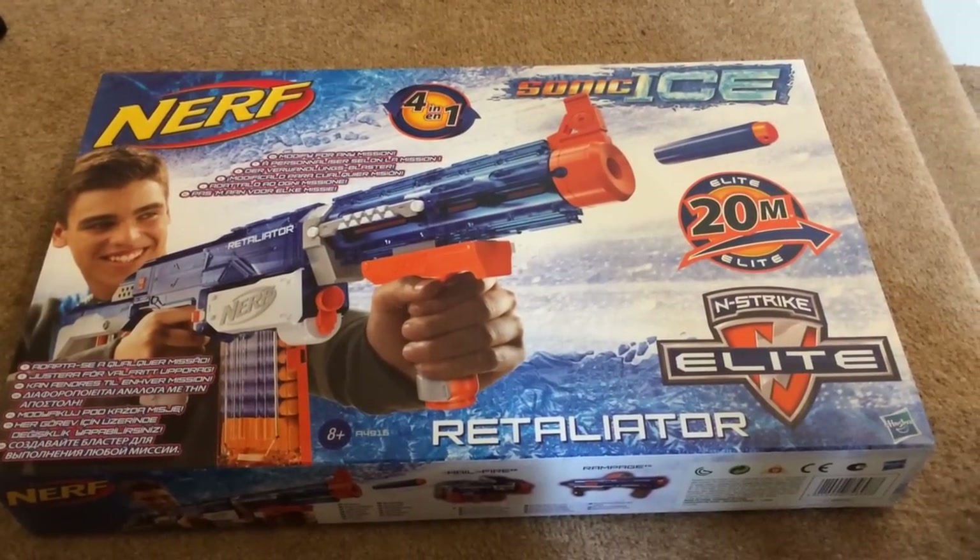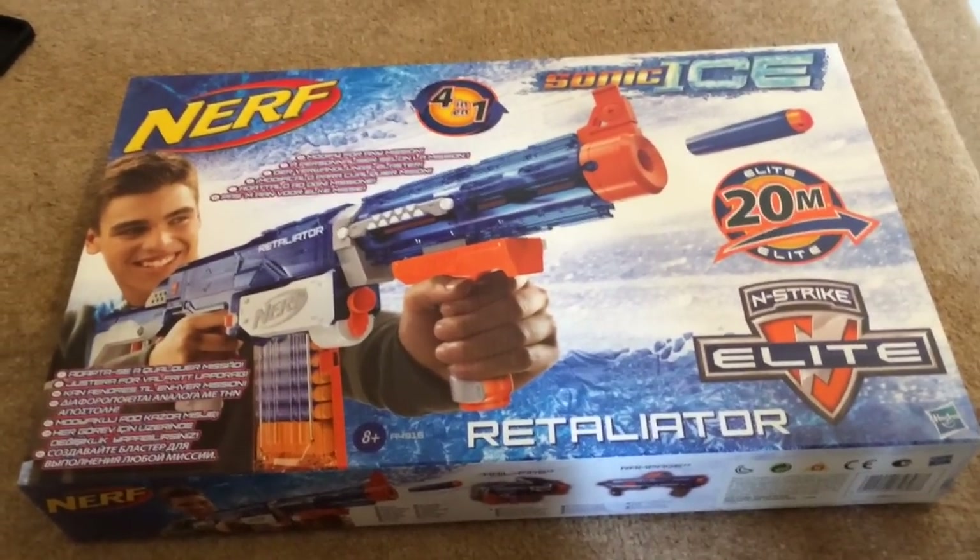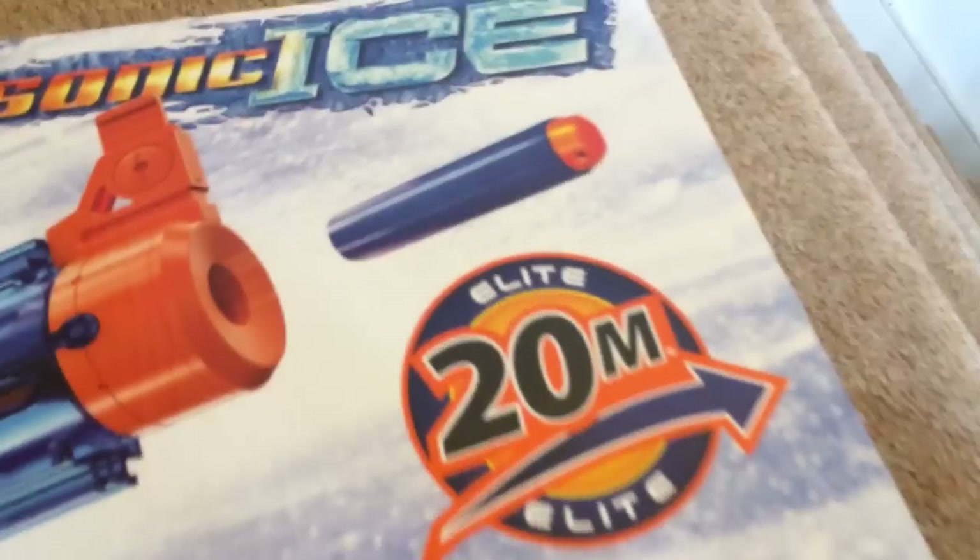Hey guys, what's up, 127 here bringing you an unboxing on the Nerf N-Strike Elite Sonic Ice Retaliator. On the front it says 'Modify for any mission, Sonic Ice,' and it ranges 20 meters. N-Strike Elite is printed on the side.